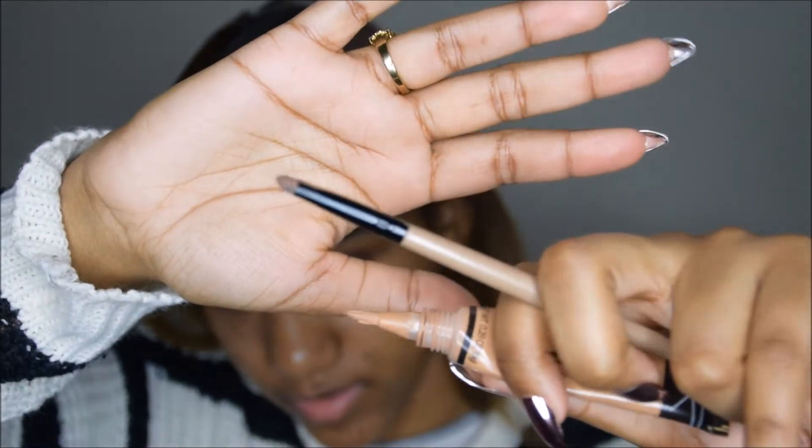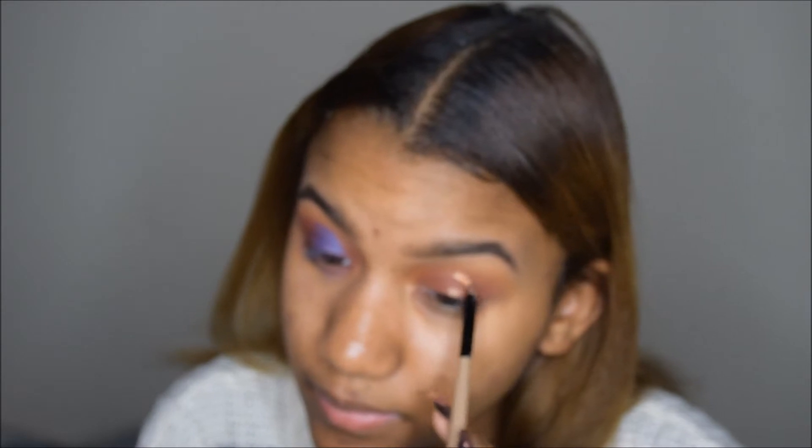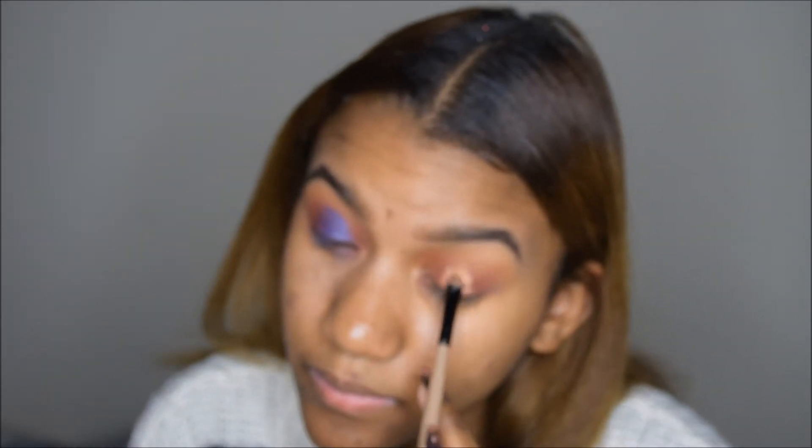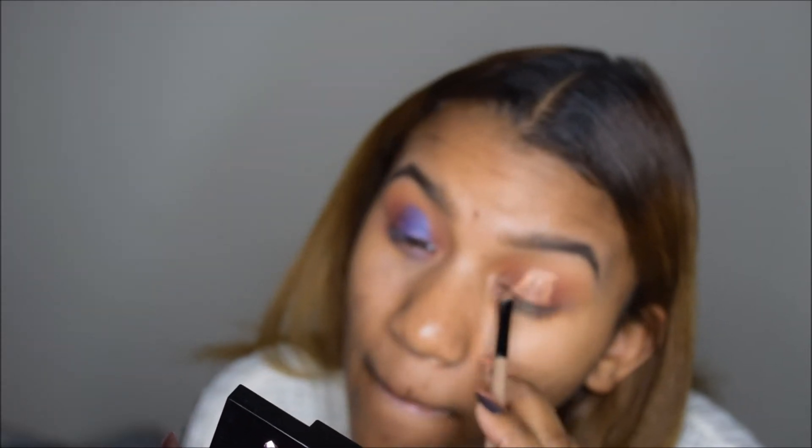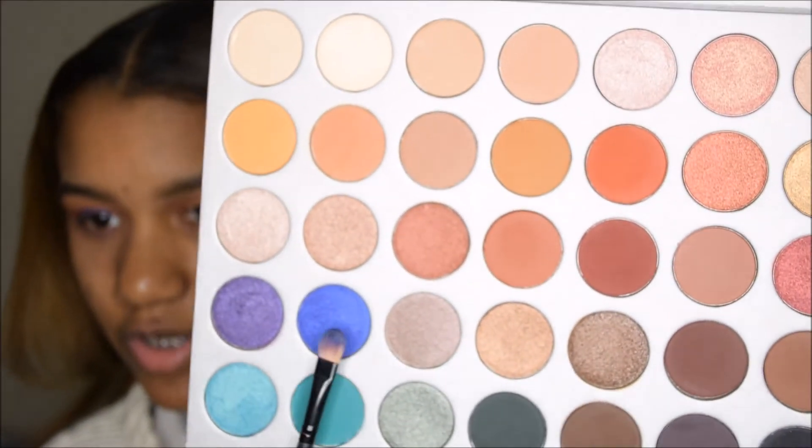Then I'm going to be taking this brush I stole from my sister — I don't know where it's from. I'll take more concealer and just cut the halo eye crease. I'm going to be taking the bluish purplish color called Twerk and apply it into where I cut, where I put my concealer.